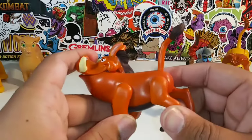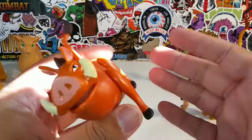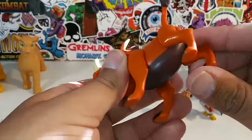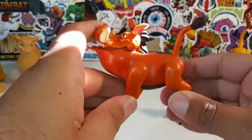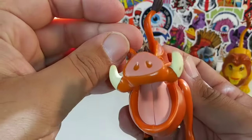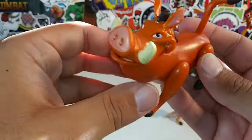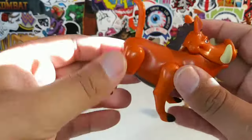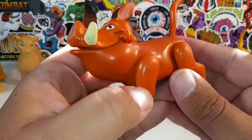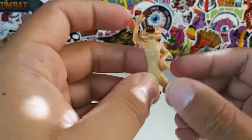I guess they gave articulation to the figures they think will be played with the most. We come to Pumbaa here — his legs move back and forth, he's got the walking movement. He does have an open mouth with articulation, of course — they better give Pumbaa an open mouth because he likes to munch! There's Pumbaa's tail, which is articulated and can move up and down. Pretty cool.